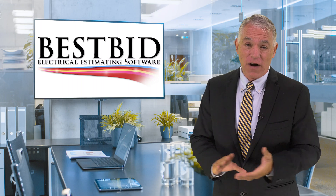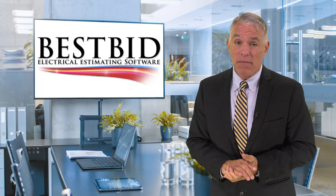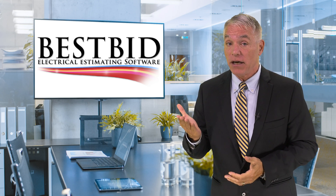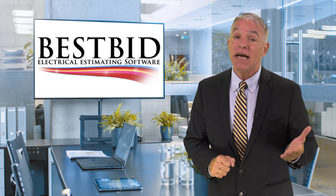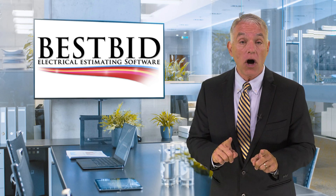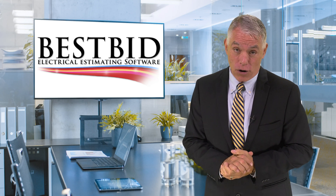Here's a little follow-up on Best Bid's estimating solutions. Best Bid basically offers two types of electrical estimating software: estimating only, which is called the Best Bid, and estimating with the on-screen takeoff feature, which is called the Best Bid Hybrid or Hybrid Pro.